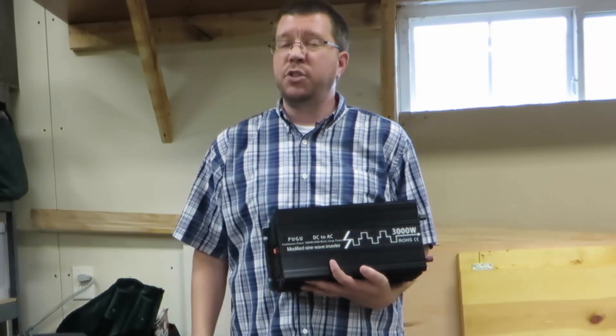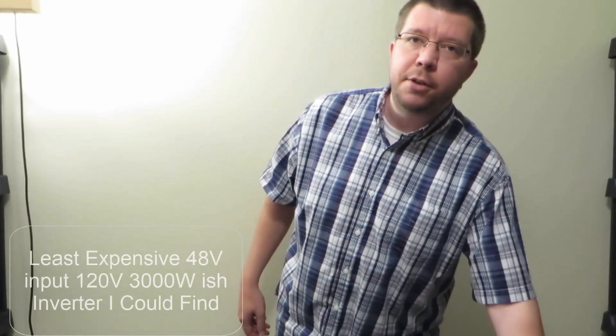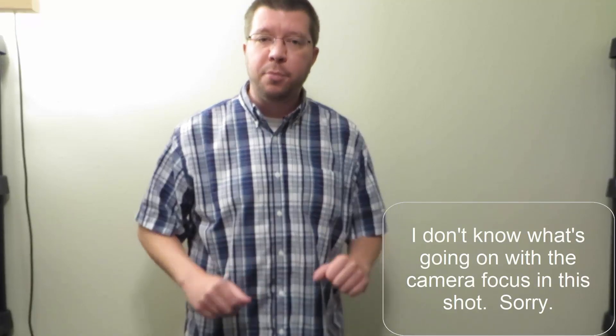I bought the cheapest 3000 watt inverter available on eBay. Was it a good deal or did I get ripped off? Let's find out. Hi everyone, Neralar here, and today I bought the cheapest 3000 watt inverter on eBay. Now I'm not talking about those that are obviously misadvertised, something like this that's rated for 10,000 watts — I'm not covering that garbage. This is one that I thought had a reasonable shot at being a decent 3000 watt inverter at a very low price.